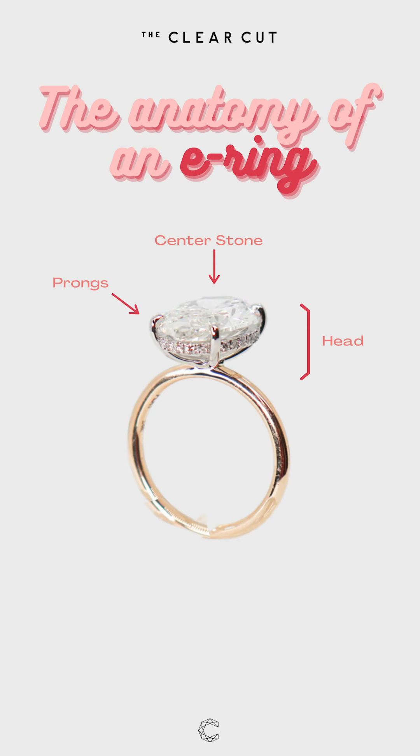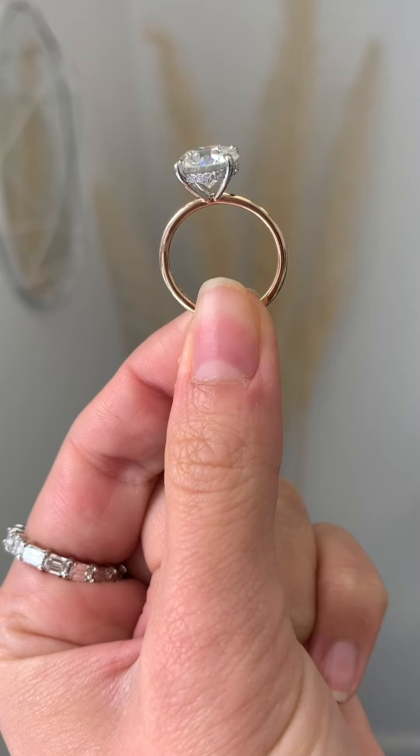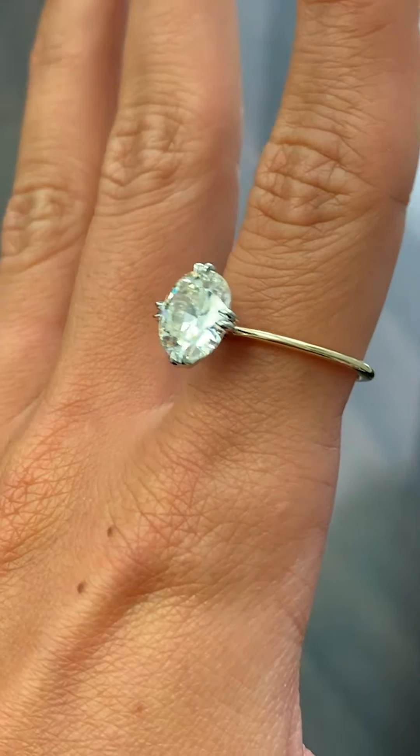The prongs are those little things that come up and hold your diamond in place. You have a few different options for the type of prongs that you choose — you could have claw prongs, ball prongs, tab prongs — many different choices.